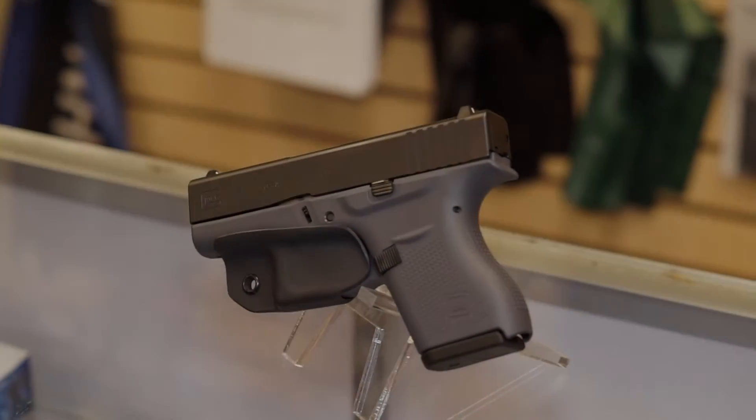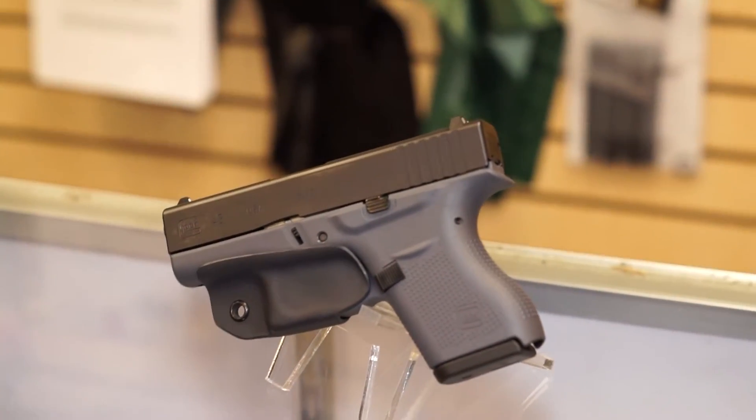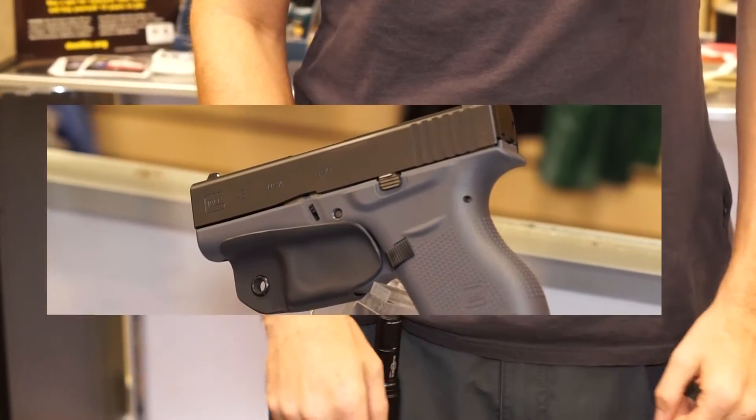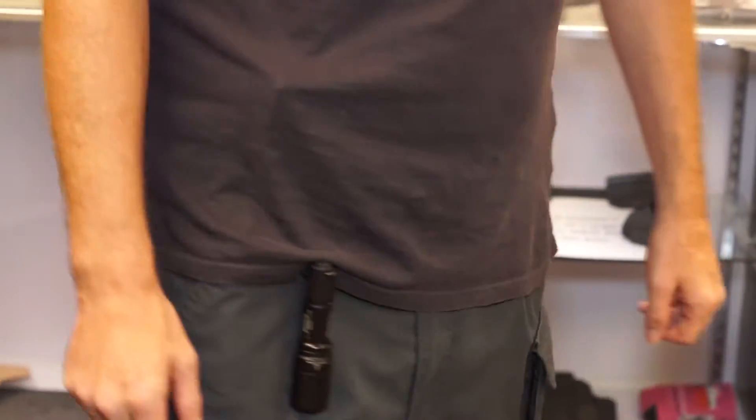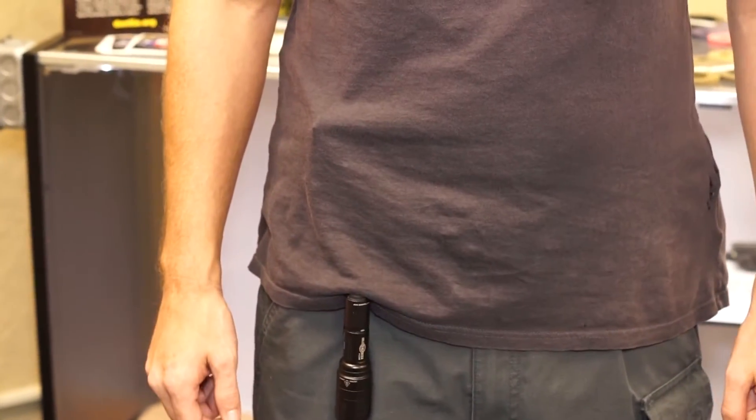The minimalist holster is our smallest holster in the lineup. It's also the most affordable. It's great for smaller pistols such as the Glock 43 or the 938. It's designed to be carried appendix or at the five o'clock position.